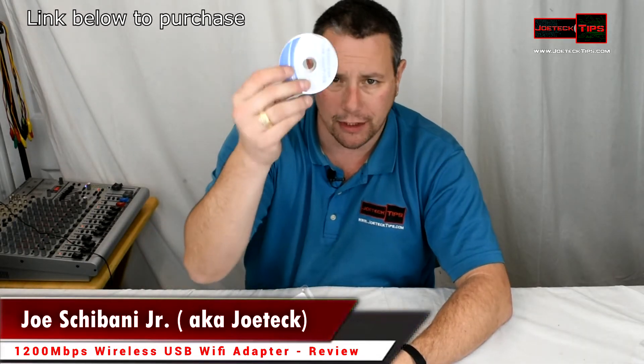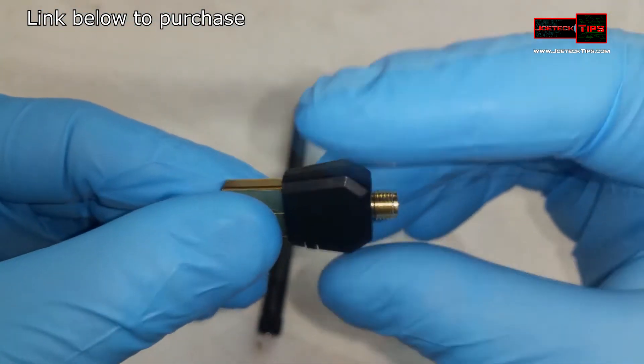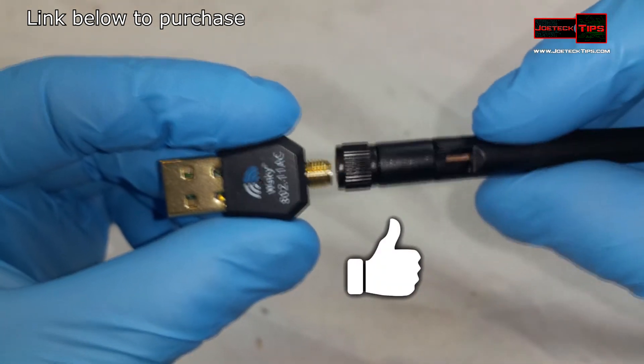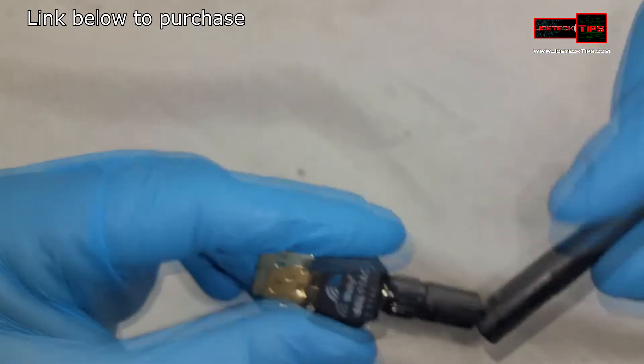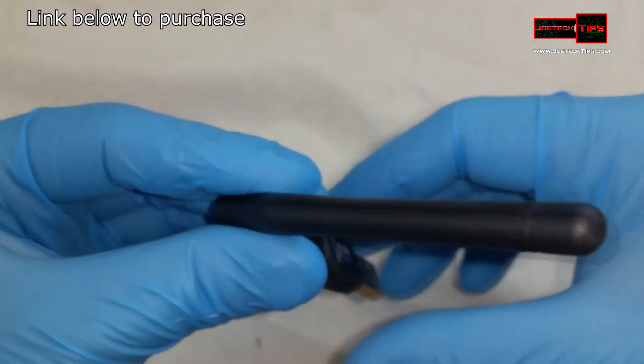The instruction manual says to make sure you install the driver CD first. It's a little tiny dongle with an antenna — you just screw the antenna onto it like so and plug it in. It does 802.11ac, combining the 5 gigahertz and the 2.4 gigahertz together to get the 1200 megabits.